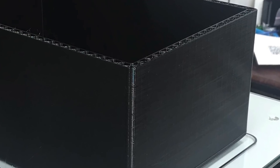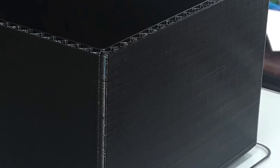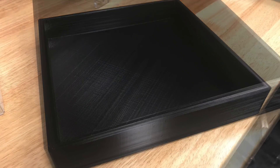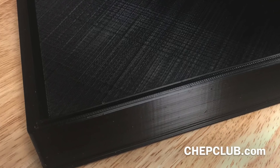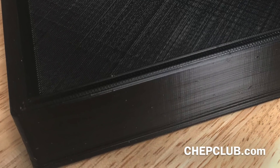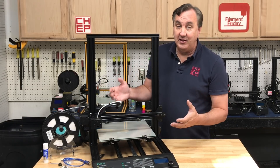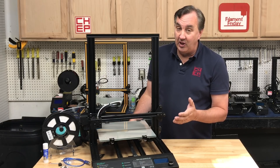I also printed something big for my son — a trash can for his boat. The surface finish was really good at 0.28 layer height. Then I printed him a really large tray, and again, really good quality. So this printer was doing a great job on both small and big prints. Once the SD card issue was resolved, it's been printing beautifully — I've had it for over a month constantly printing, so it's been really reliable.